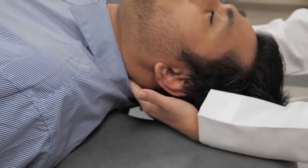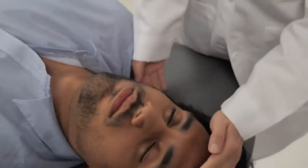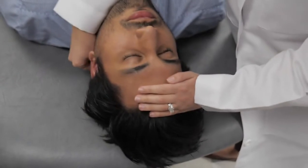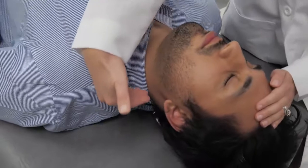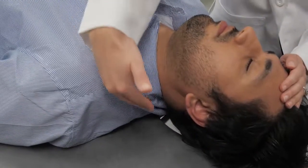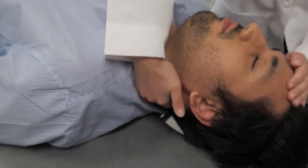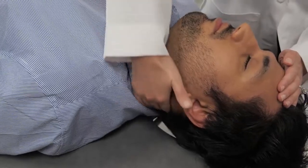Another way to perform this, if you're having difficulty with that approach, is to stand on the side of your patient. Place one hand on their forehead and with the other hand reach around, feel the spinous processes, stay just lateral to them, and pull in a perpendicular fashion anteriorly and laterally in a kneading fashion to help loosen up those soft tissues.